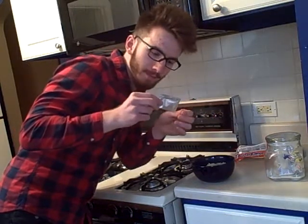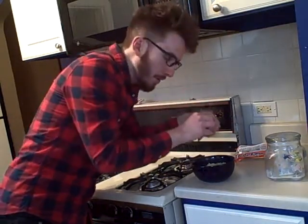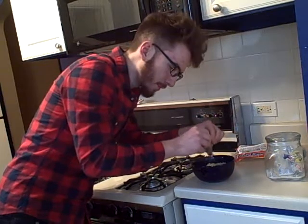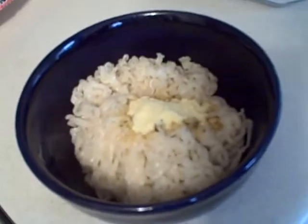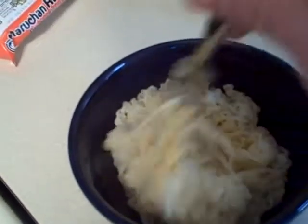Now, most ramen noodles come with a flavor packet. The flavor packet is added to the ramen noodles after you're done cooking them. I'm going to demonstrate how you open the flavor packet — you tear along the serrated edge, tear it into your ramen noodles, creating a flavor explosion as some people have described it. Some of the flavor has melted into the ramen, so take a fork and just mix it in there. Mix all that flavor right in to the ramen.